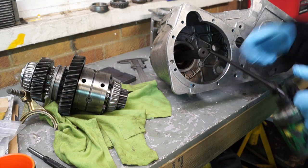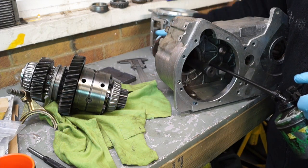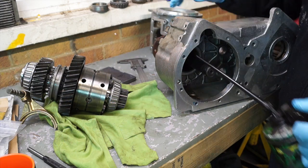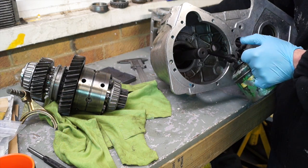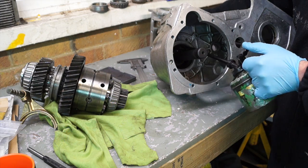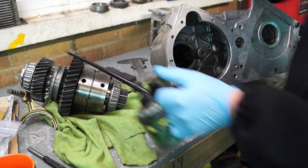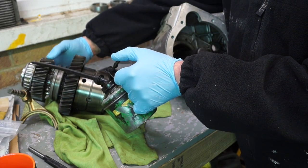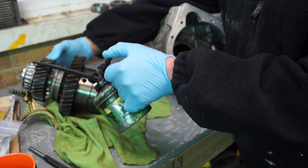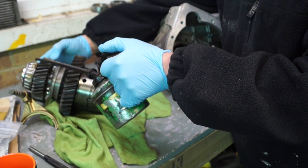Making sure that the splines have got some lubing, and also the bearing track on the back will have a drop of gear oil as well. It's okay dropping oil in there now because it's only going to drip out a little bit. Make sure you drop the oil on there and run it through the bearing first, and make sure there's a fair bit of lube on these bearings.